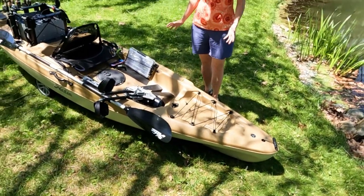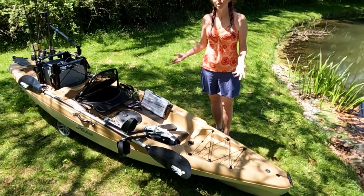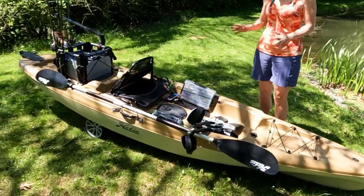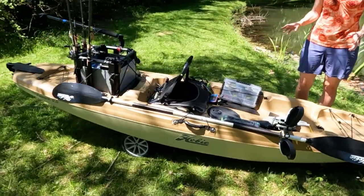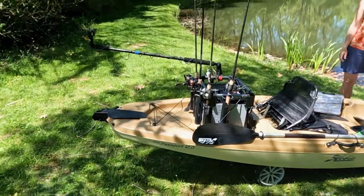It looks really nice coming in under $1,900 and under 74 pounds — 73 pounds naked, 83 pounds rigged up. But then of course I put all this other stuff on it. So let's get it out on the water and see how it handles.